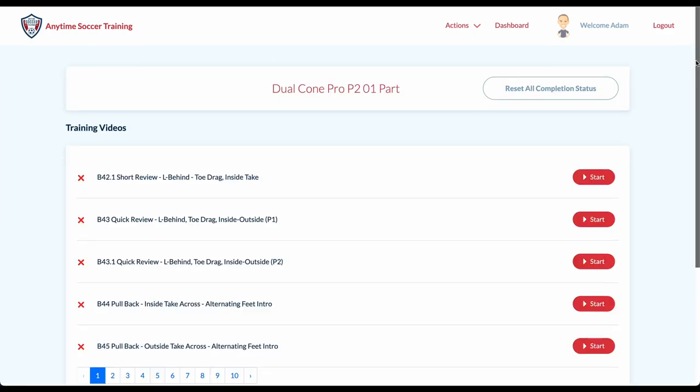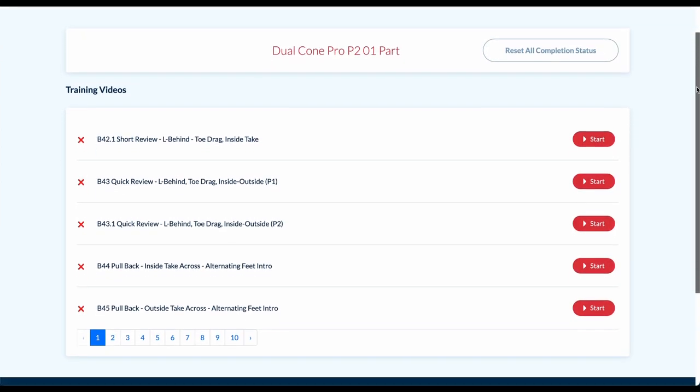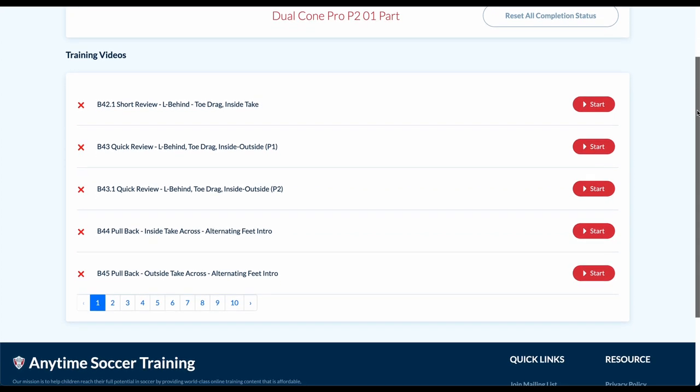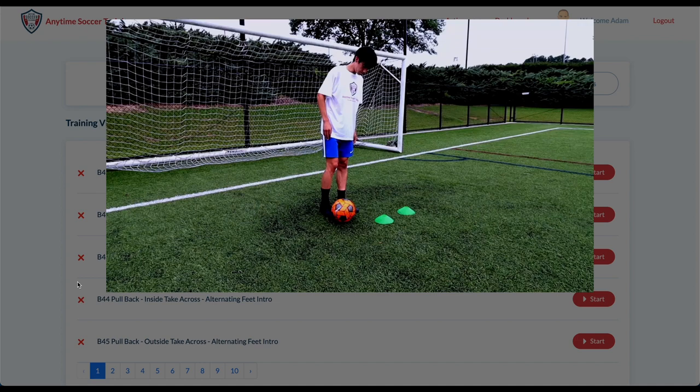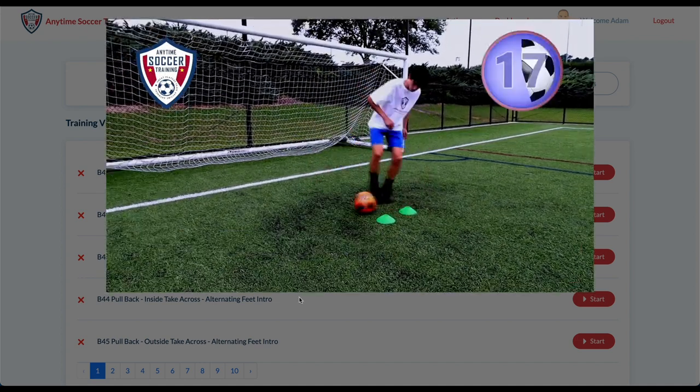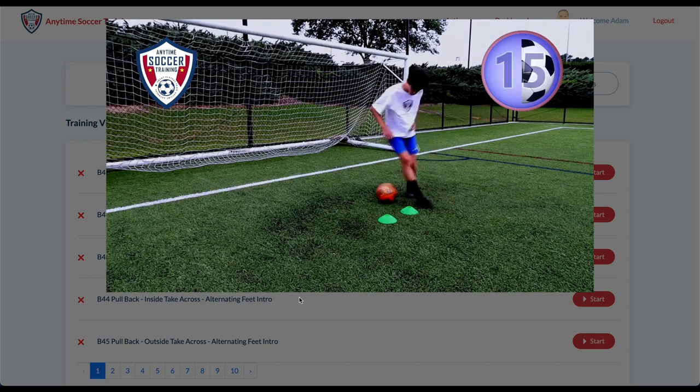We recommend that everyone start at the beginning and do the videos in order. And as always, every video is 100% follow along, includes a slow motion demonstration, music, and a bright timer. The average video is less than 5 minutes.